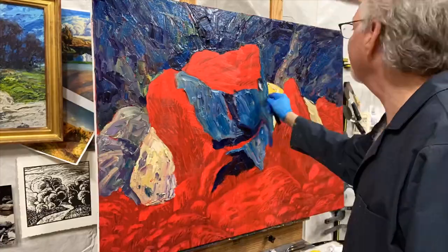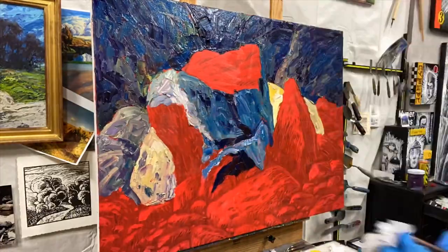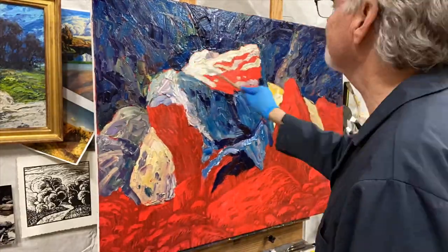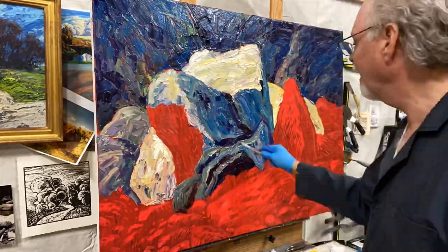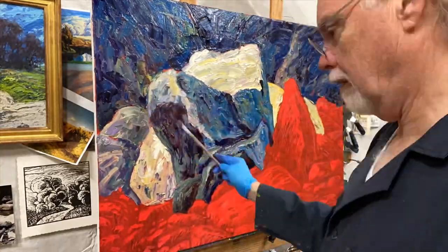I'm going to stop here for the day and probably finish up tomorrow, and I'll do another recording. Here's the woodcut again — I'm constantly using it as reference.